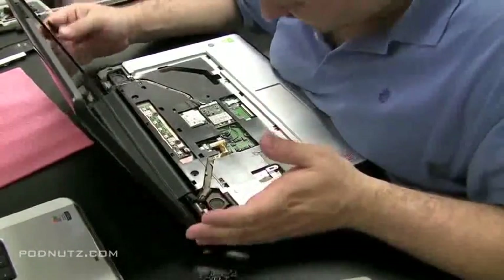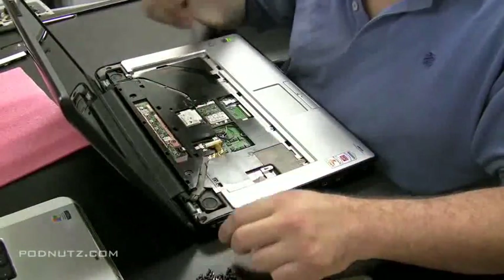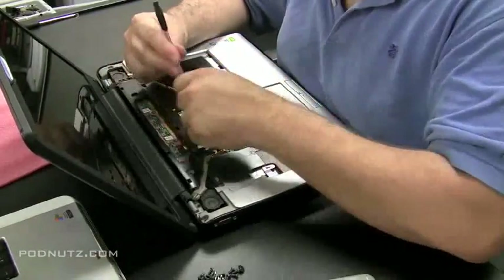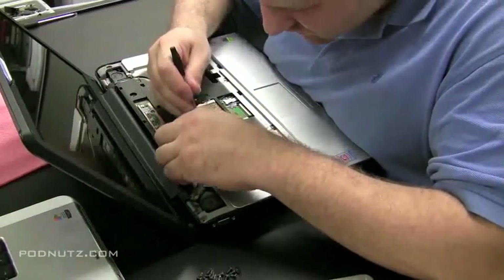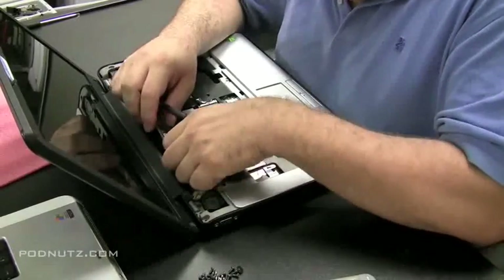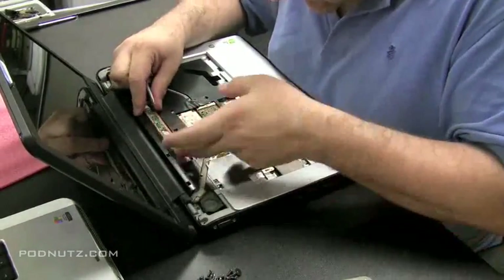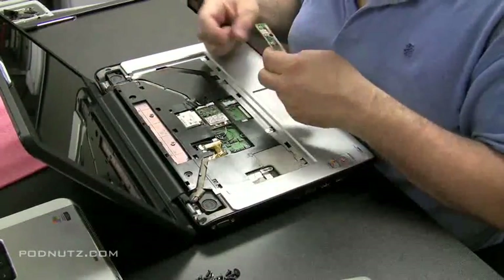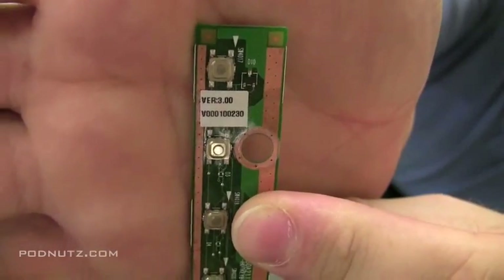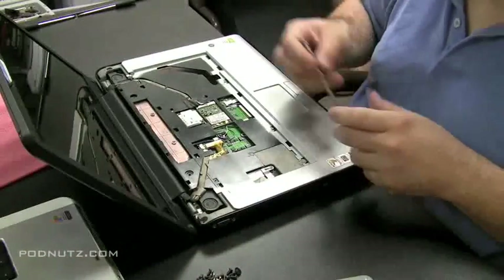Let's detach the ribbon cable from the keyboard and take a look. There's a circuit board here with the power button, LEDs, and other quick-launch buttons — let's get that off. It's attached by a ribbon cable, so we'll pull that out and inspect it. We can already see water damage right there along one of the buttons.